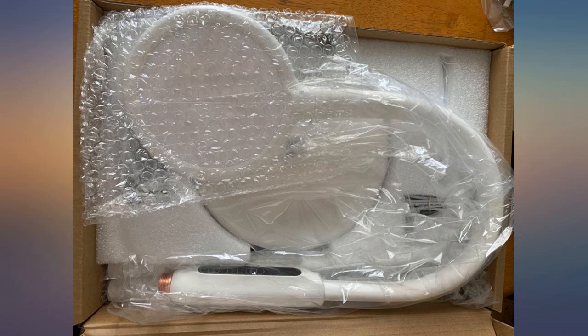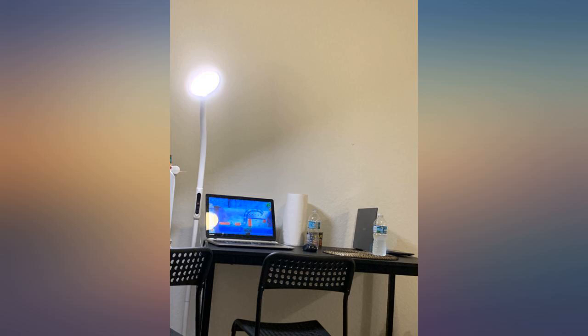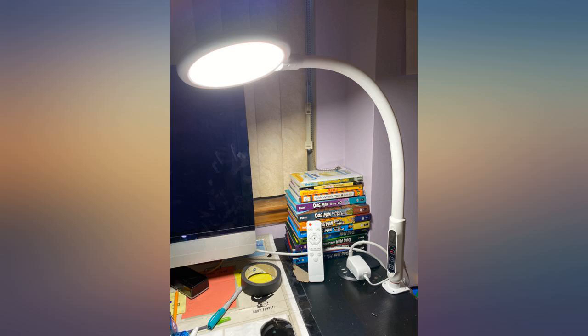My mother is very picky and even she loves it. We clamped it onto the back of the desk and voila — we have light. No more squinting to see the keyboard characters.